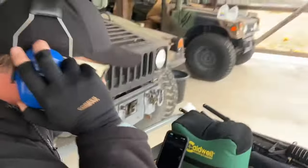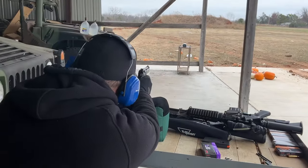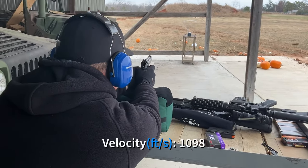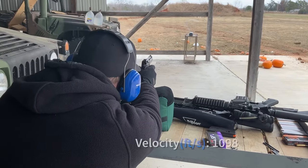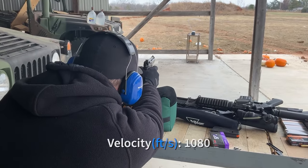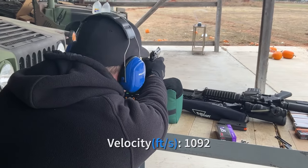The velocity readings: 1098, 1080, 1092, 1083, 1067 feet per second.